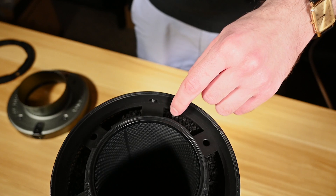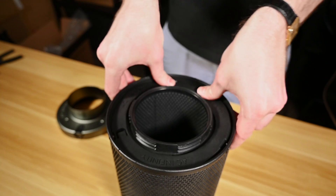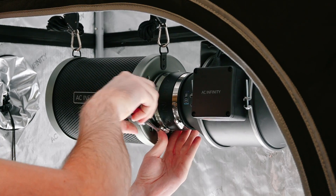Ensure that the activated carbon is filled to the brim before securing the rubber seal to lock everything in place. Screw the cap back on, reinstall the carbon filter, and you're back in action.